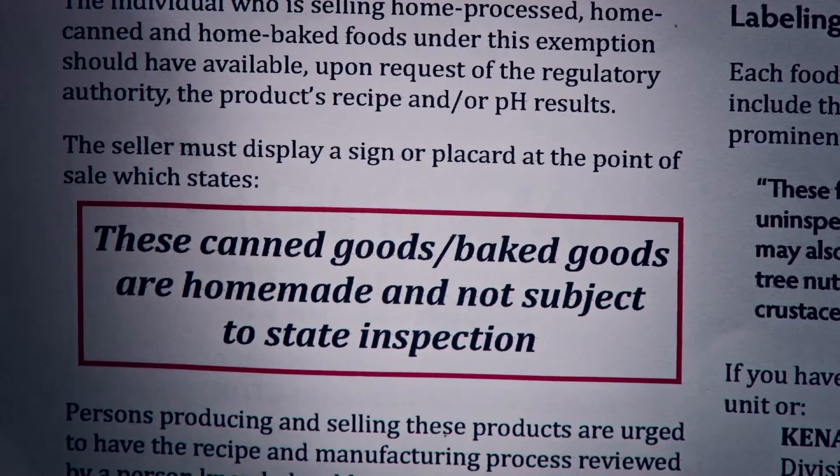This is a statewide guidance sheet so that you should be able to sell at any farmers markets. In addition to the new rules about testing the pH level of your canned goods, you're also going to need a tiny little sign on your booth that says your canned goods and baked goods are homemade and not subject to state inspection. This should be on a large sign with black letters, easy to read in your booth. In addition to posting a sign, you may sell things like tomatoes, salsa, apples, cherries, peaches, and naturally fermented foods such as sauerkraut, but only if the final pH of the food is 4.6 or less. In this video today, we're going to demonstrate in three simple steps how you can test the pH of your products in your own kitchen and comply with the new guidance document the state has issued.